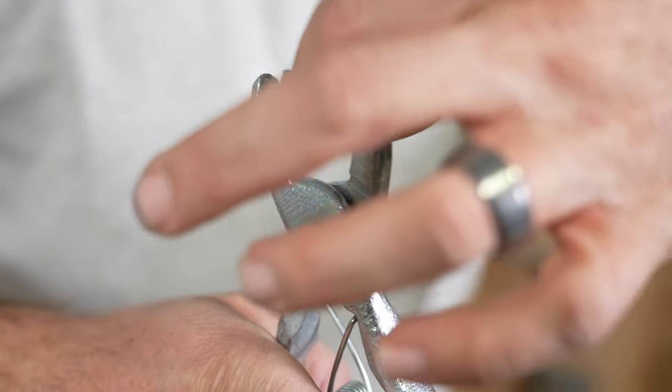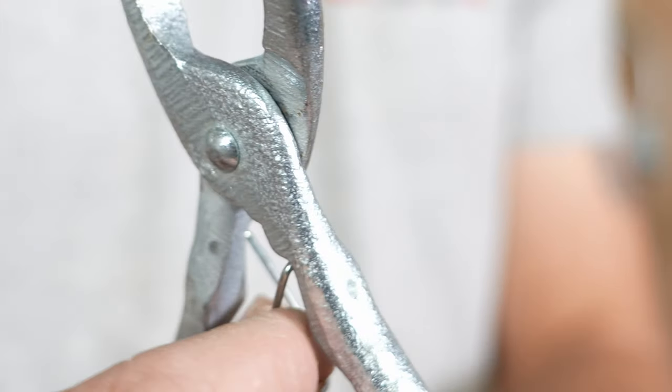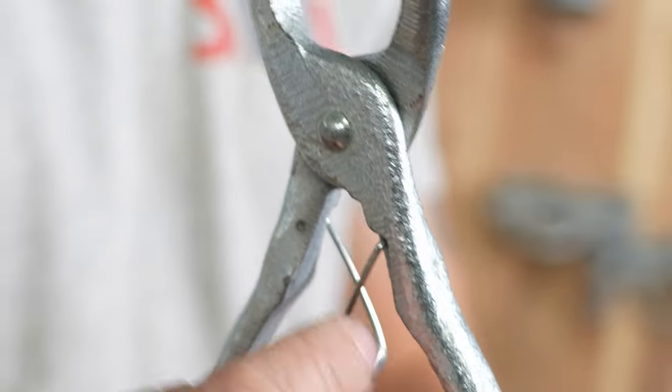What you're going to do is put the hog ring in one side of each divot. What's going to hold the hog ring is the spring right here.